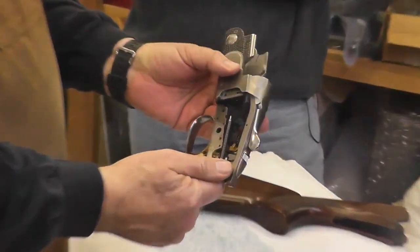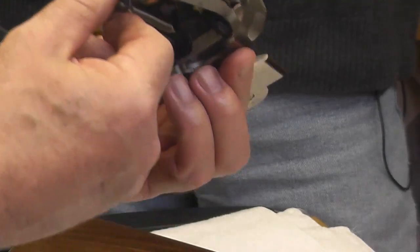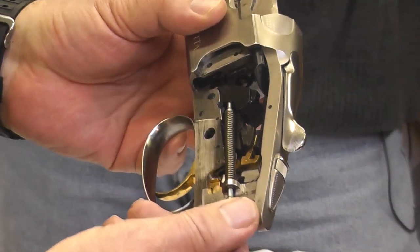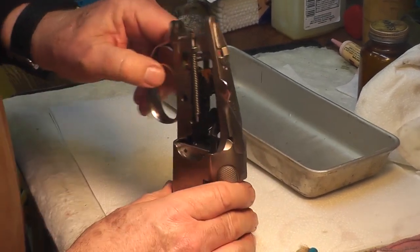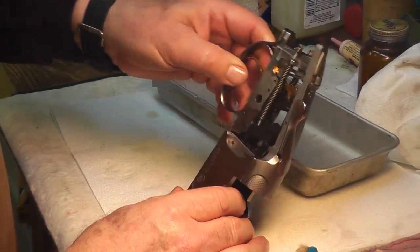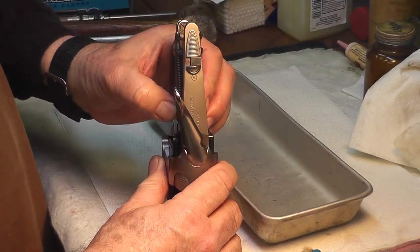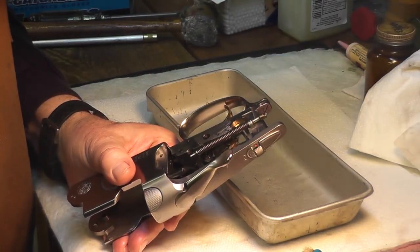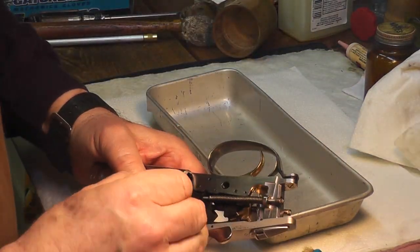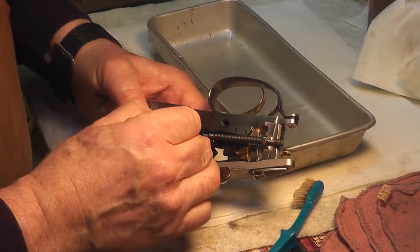So now we have the receiver. We're going to go over to the bench and scrub it out and see how dirty it is — it doesn't look too bad. It's not very bad, really. The last time this was apart was about August, so it's been about a year. I would say respectably clean, considering how many rounds were fired between now and last August.